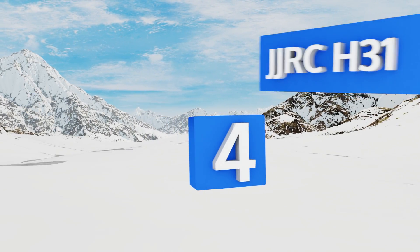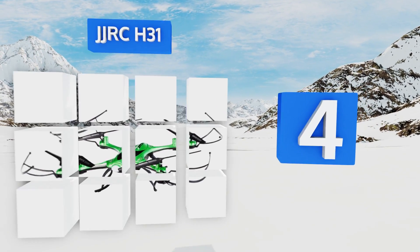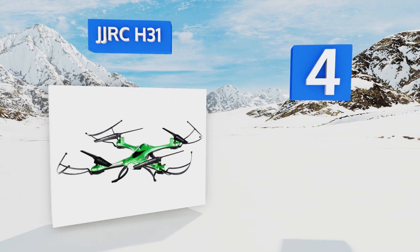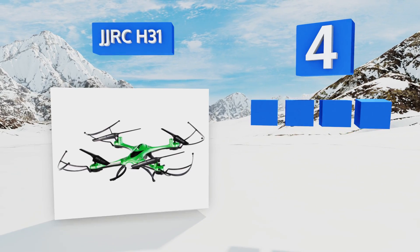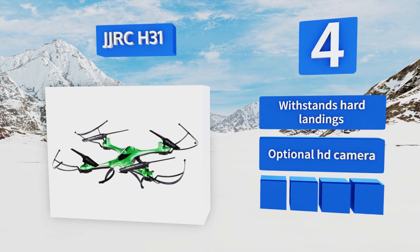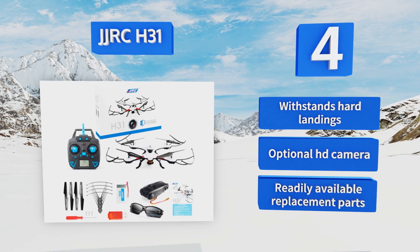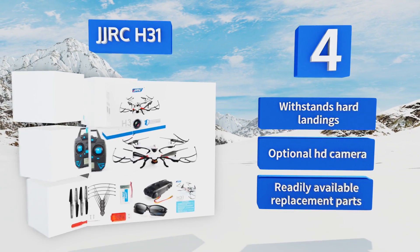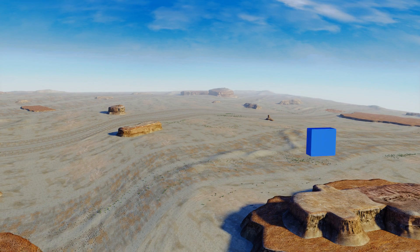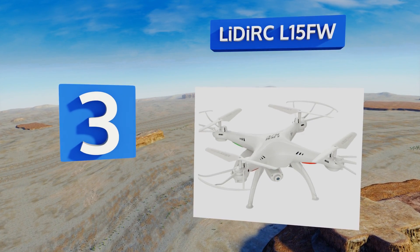At number four, easy-to-use adaptive flight controls and bright LEDs make the JJRC H31 a great choice for beginners and more experienced users alike. A tightly sealed housing protects the electronics from water incursion in the event of a splashdown on a lake or swimming pool. It can withstand hard landings and is available with an optional HD camera. Replacement parts are readily available too.